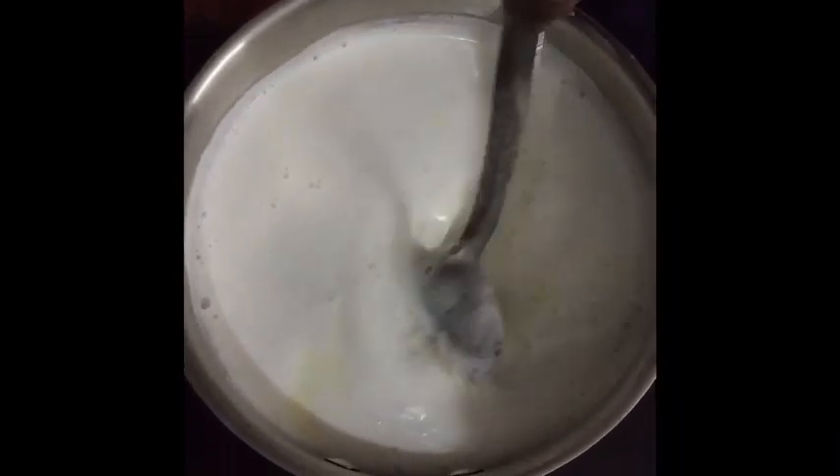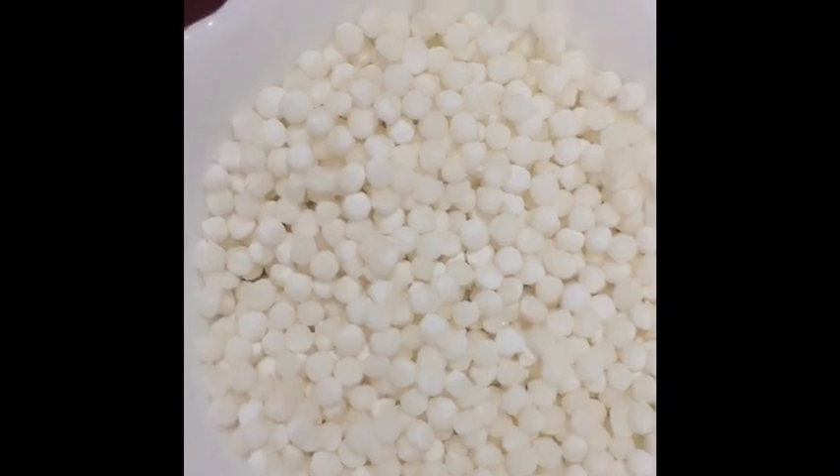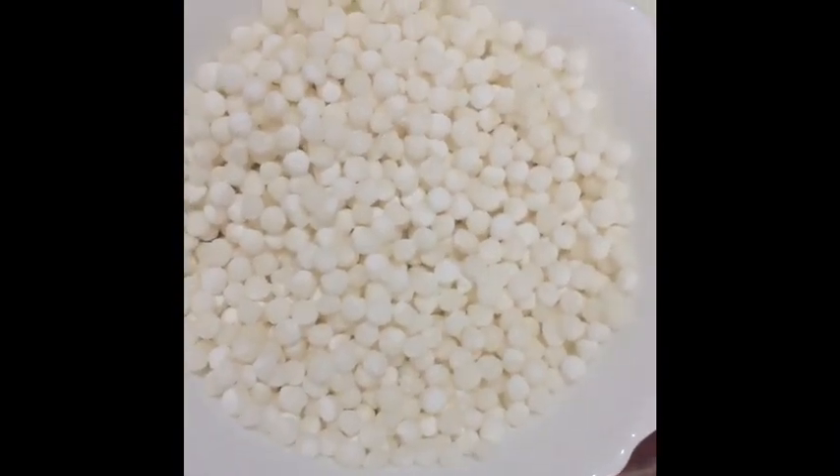We boil it for five minutes. Also, we have taken the sago, boiled it, strained the water, and this mixture has been refrigerated.